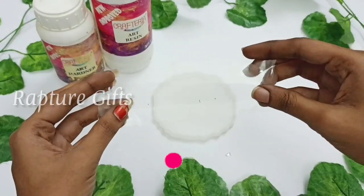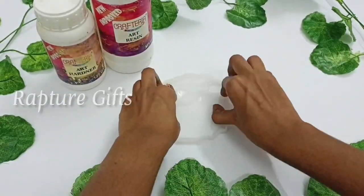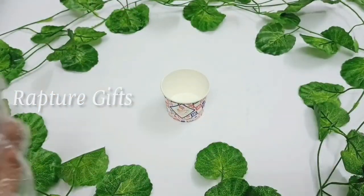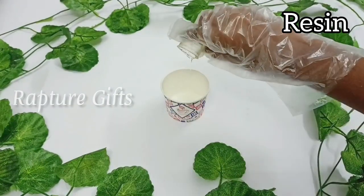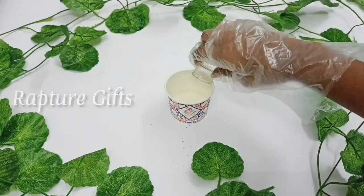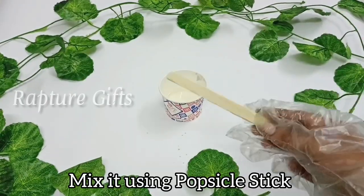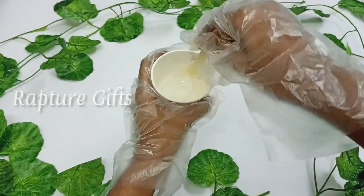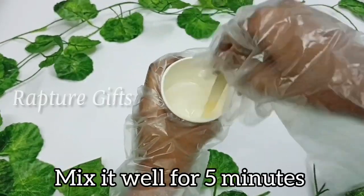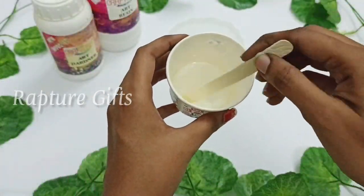Now you can see the dust in the mold. Take a paper cup and I am taking the resin. I am using a 3-to-1 resin. Next, take a corner and mix it using a popsicle stick. Mix it well for 5 minutes. Now the resin is ready to use.